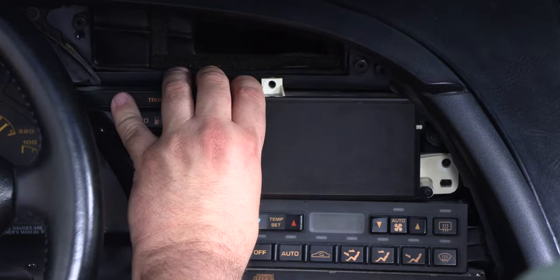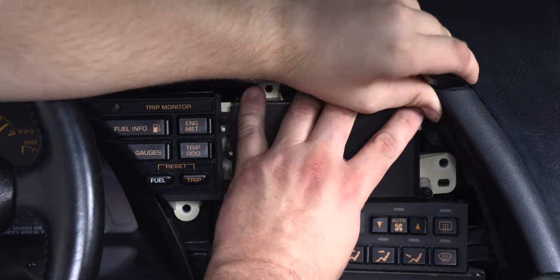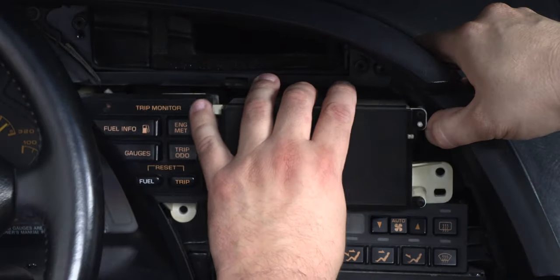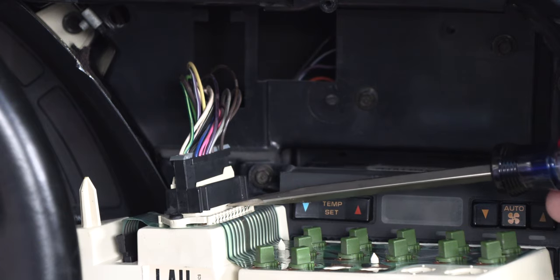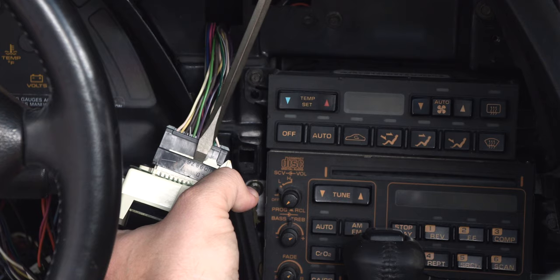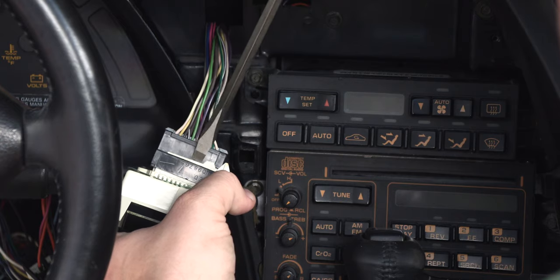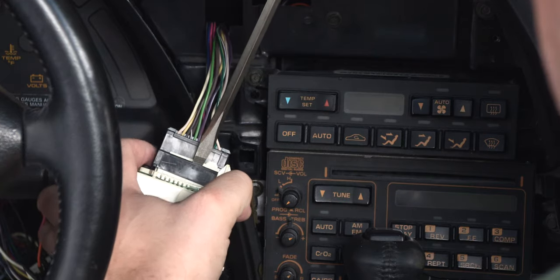Next, we'll pull the panel out and maneuver it around the trim on the right side. Then we'll turn it over. We'll use a medium flat blade screwdriver and gently rock the connector back and forth. We're going to insert the flat blade screwdriver between the black connector and the white plastic tab that's holding it in place while we pull up on the connector.